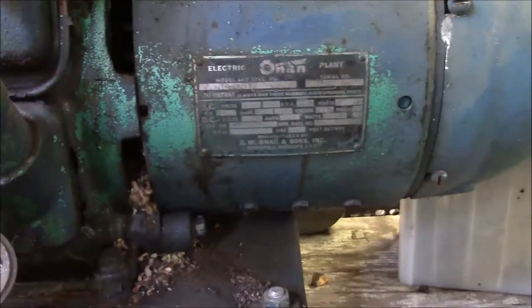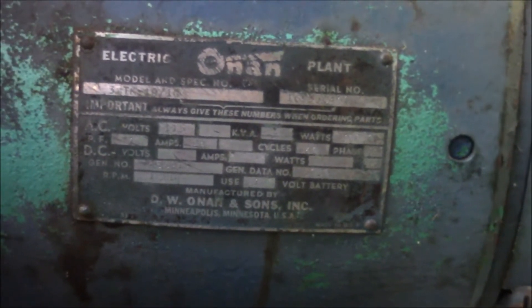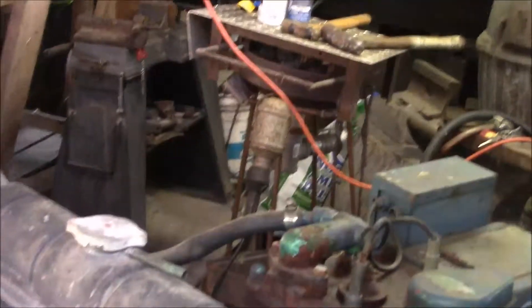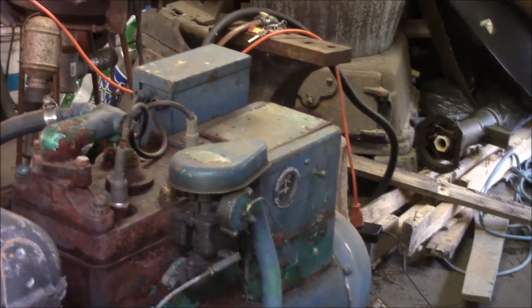I don't know if you can see any of that information, but it is readable, so I have some of the information on it. As I was saying, this is going to be a big project for me because I am in no way, shape, or form a car guy — not the kind of guy that works on his own car, and I never have been. But I decided this was something I would like to take on, and I will periodically show a video of the progress I'm making.